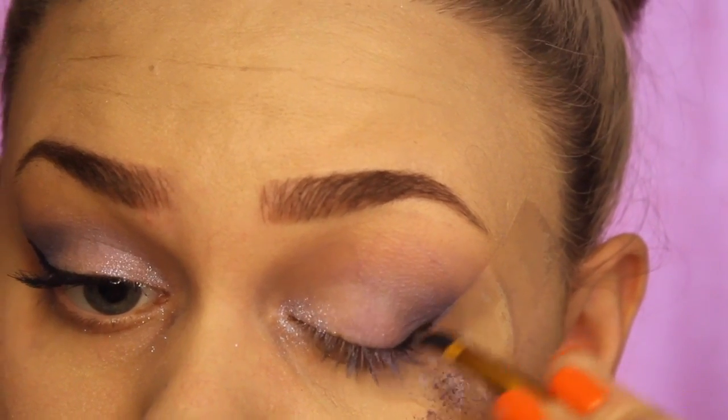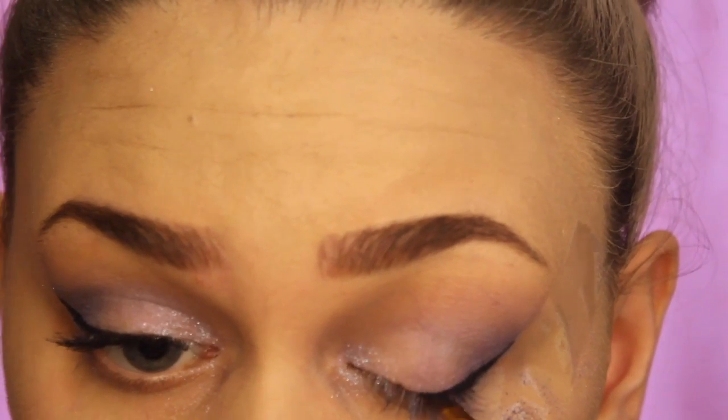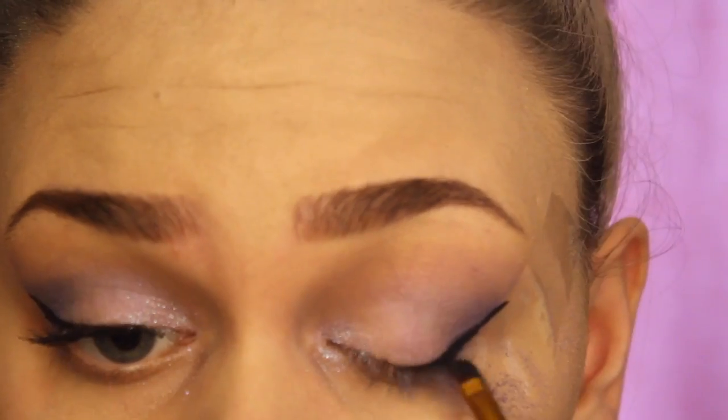Next I'm going to be going in with my number 17 gel eyeliner and using an Urban Decay eyeliner brush to apply this.